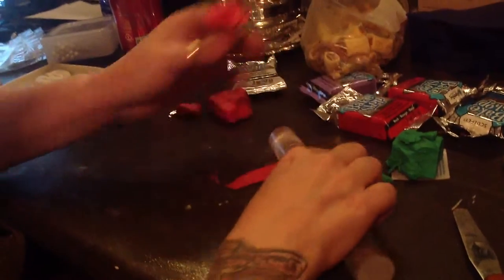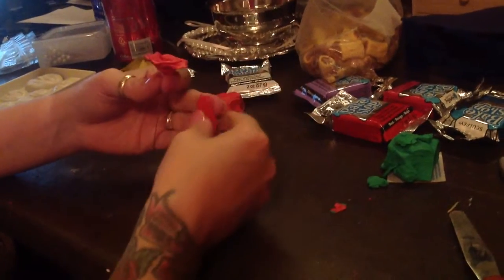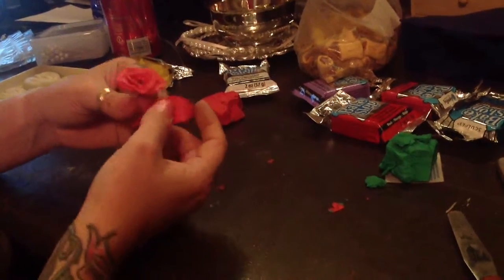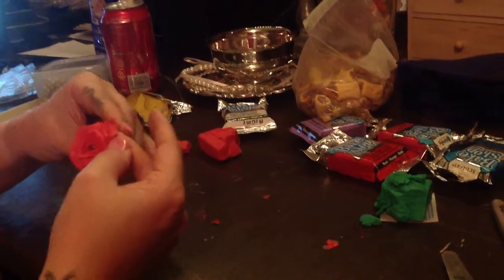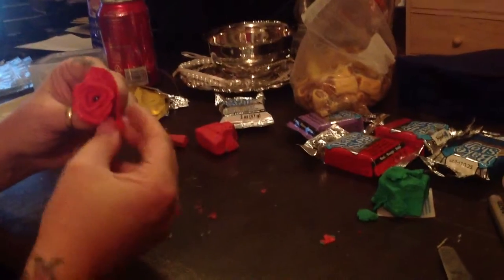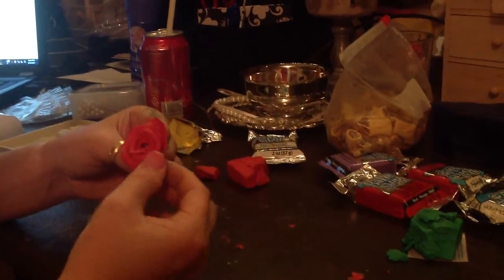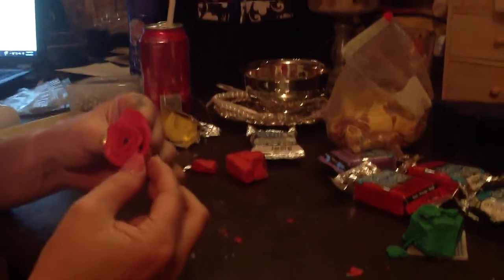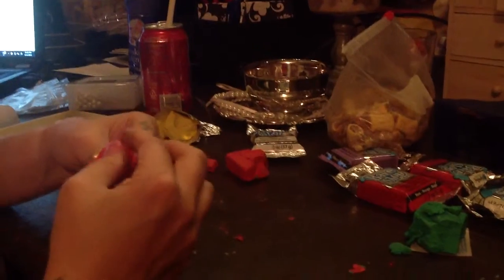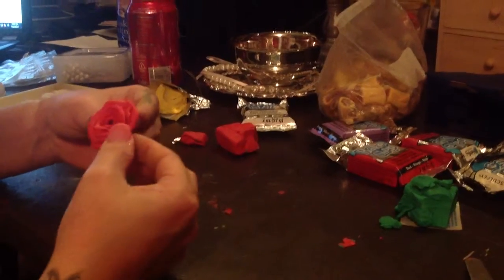I'm actually going to use this whole piece — it actually came out perfect. It came out to the size I exactly wanted. Watch me pull it in, tuck it, curve it, tuck it, curve it — roll a little bit in a smaller section. Oh look how beautiful this is coming out!